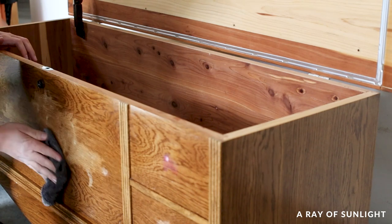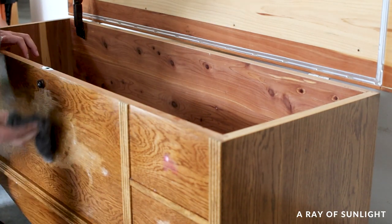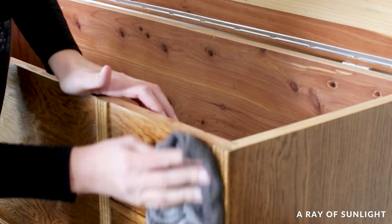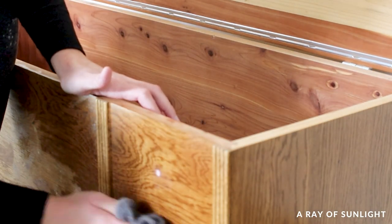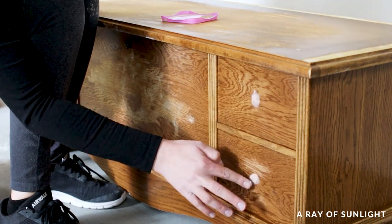Fun fact: when you get plastic wood wet, it becomes soft and basically just wipes off. So I had to put another coat of wood filler on, wait for it to dry, and then sand it all smoothly in again.